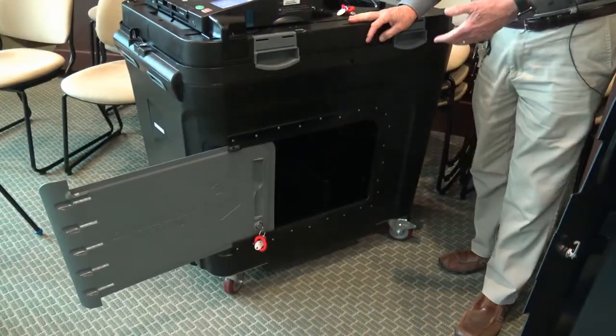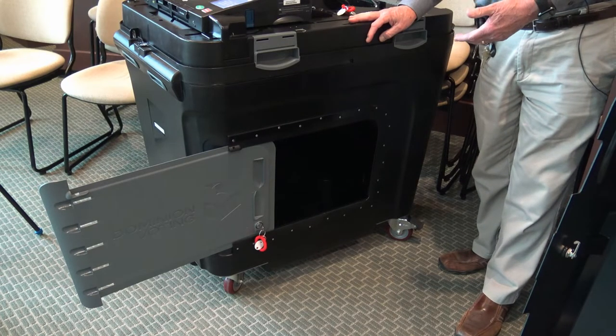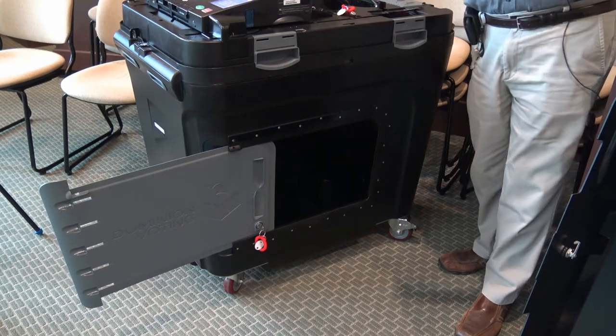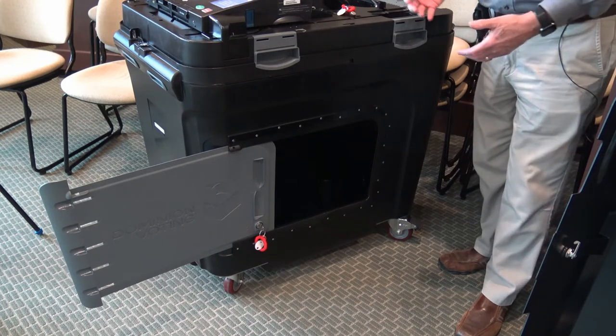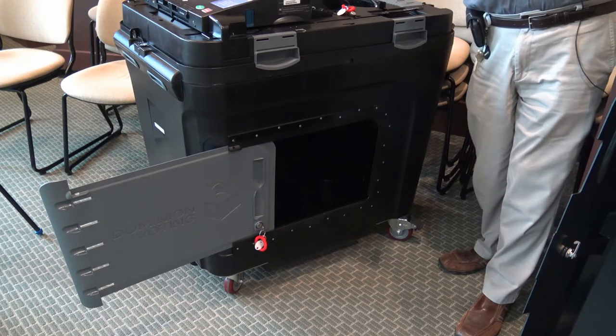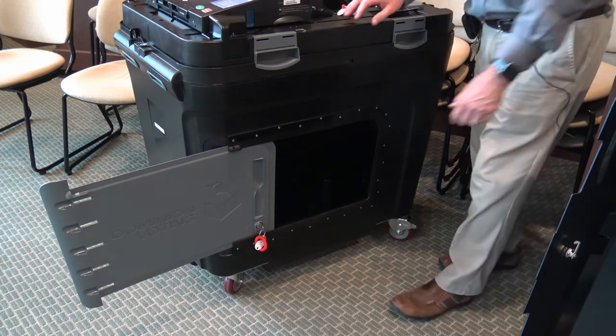You may see someone getting inside of these during the day of the election, especially in a large election like November where there's a lot of ballots going in. They will come in and take it out, and you have to have people of two different parties — like Republican and Democrat — to take those out.